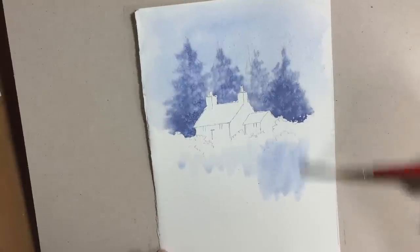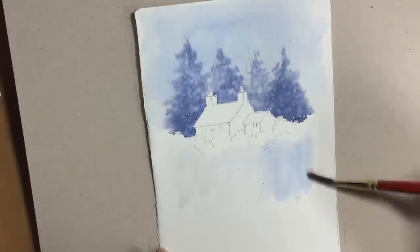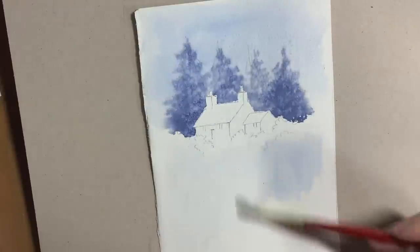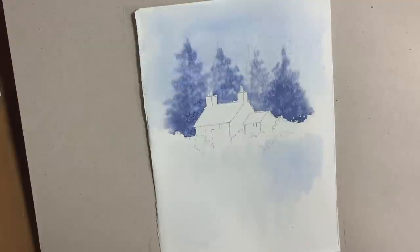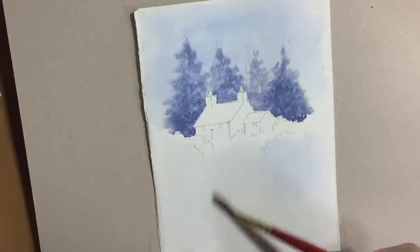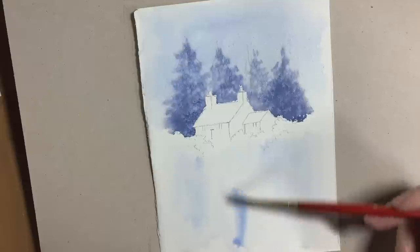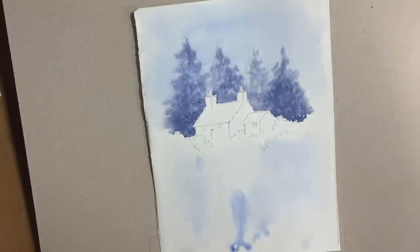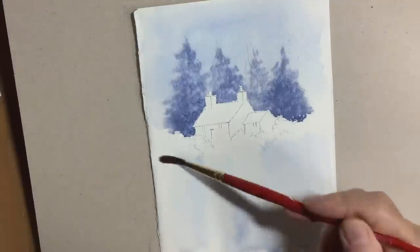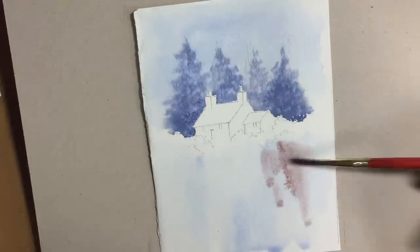So I'm going to start on the foreground area here, and I'm going to try and keep it wet into wet, very simple. I've got three mixes of paint: a very light cobalt blue, then a medium-thickness mix of light red and cobalt blue, and then a very thick mix as we did before with the cobalt blue and the light red — but this time airing a little more on the red side to give a little bit of warmth in the foreground. What I'm hoping to do also is to leave an area of very light colour leading from the doorway of the cottage down to the bottom to give a lead into the picture.